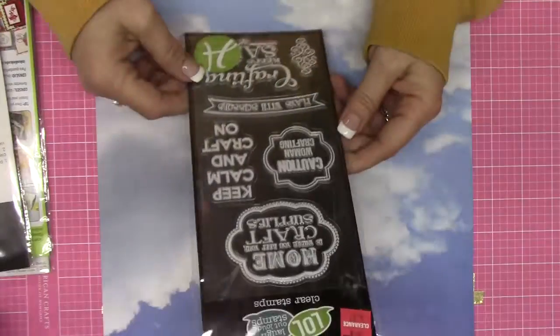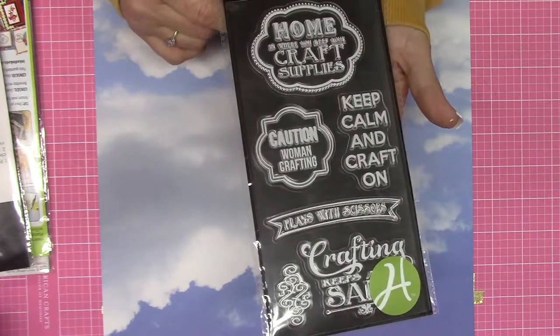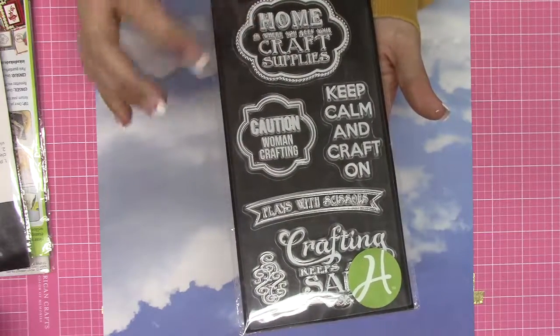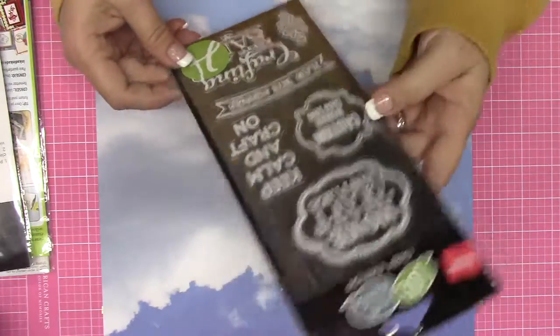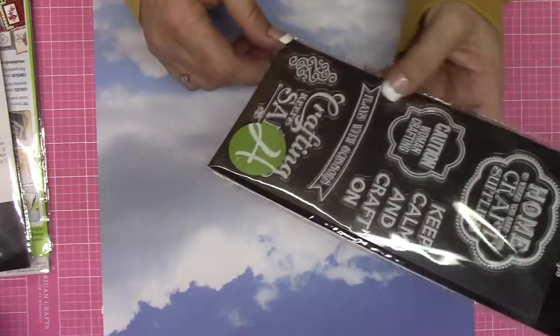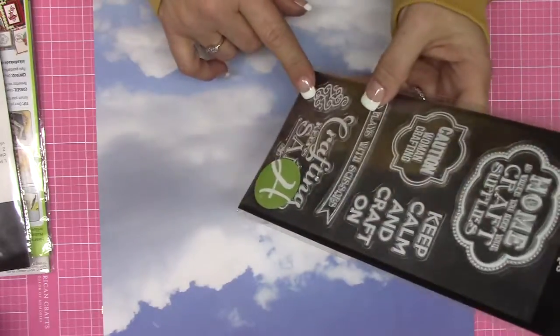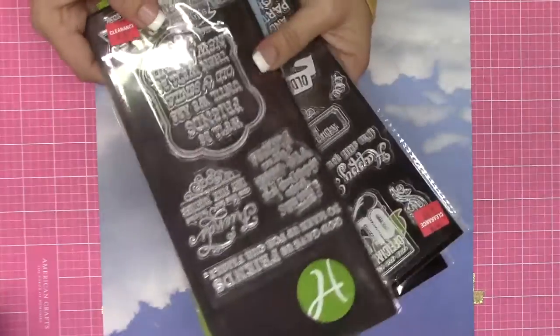Here's one of my favorites - you might want to get this one if you can find it. So super cute: 'Home is where you keep your craft supplies.' 'Caution, woman crafting.' 'Keep calm and craft on.' 'Plays with scissors.' 'Crafting keeps me sane.' I really, really - this was the first one I saw and I was like, oh my gosh, I have to have that. So those were the main stamp sets I got.